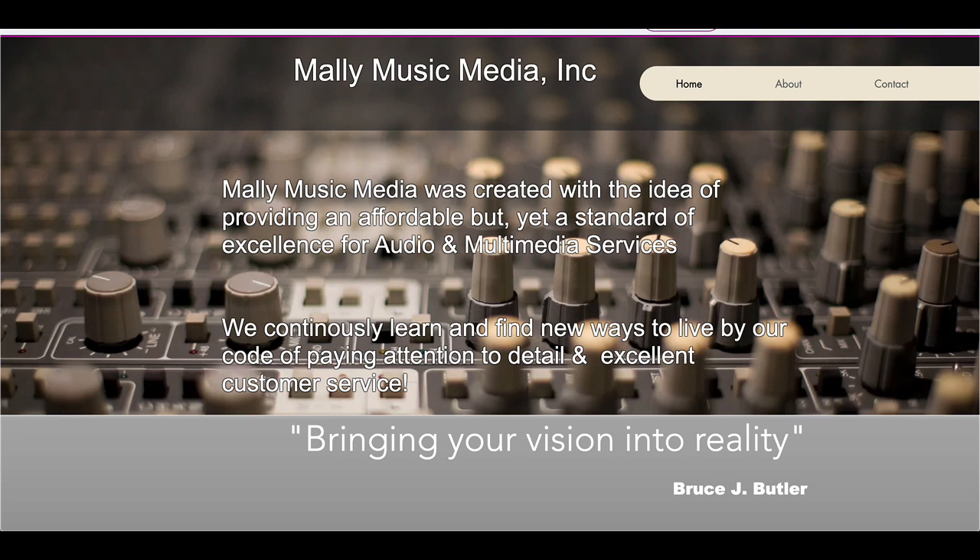Bruce, I want to give you some feedback. This is coming together nicely. I do like the colors. I like the overlay, the way you have the header here, the color of your navigation.